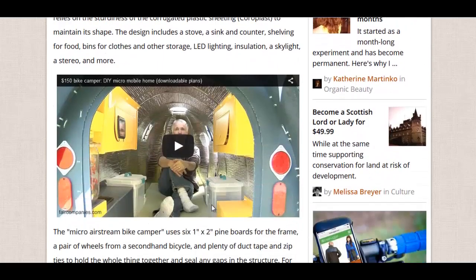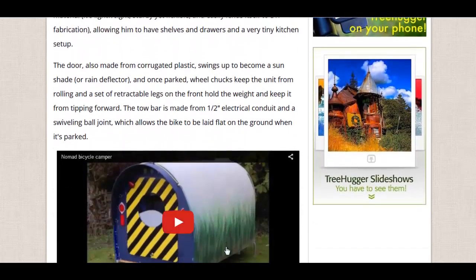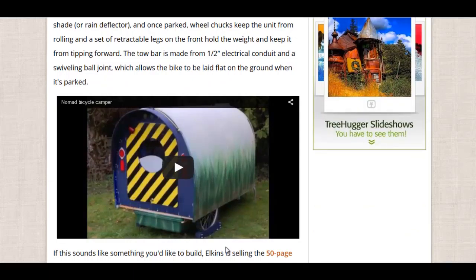There's also a couple of videos on it. Here's the screenshot of the inside with some insulated coroplast, a couple of storage containers, a water container. Looks like he's got his iPad sitting up there — it's not too bad. Just one inch by two inch pine boards for the frame. That's brilliant. Very lightweight, gets the job done.